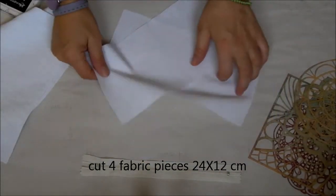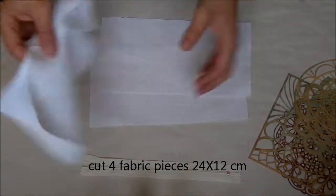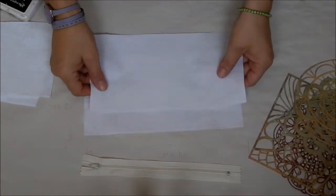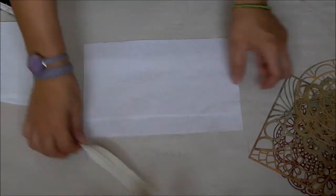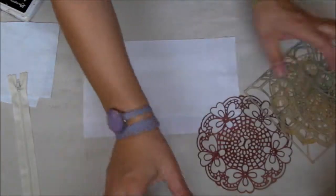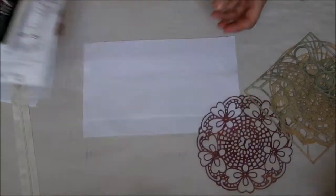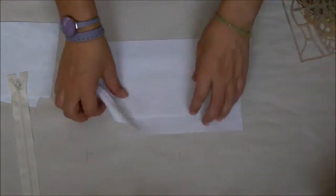You can put some batting if you like. We need some stencil for the decoration, a spray, a set of rubber stamps, and archival ink. So I lay the fabric — the front on the back — and I start to decorate.